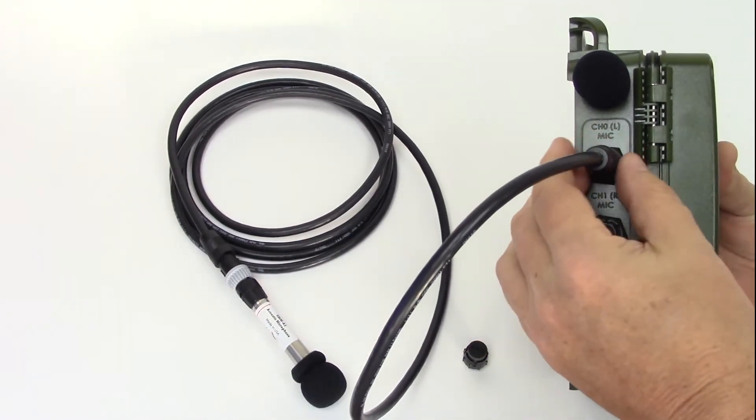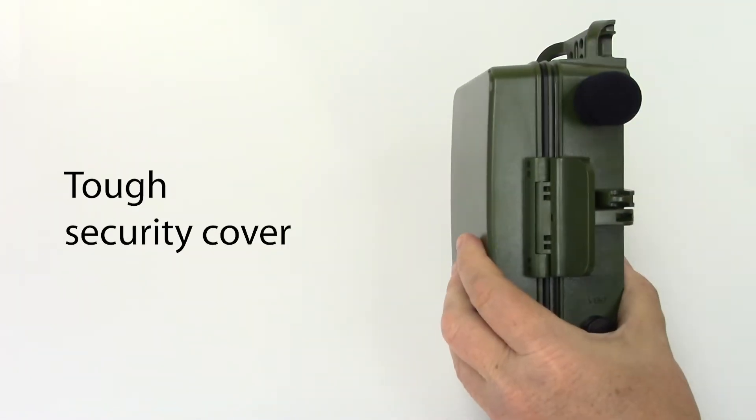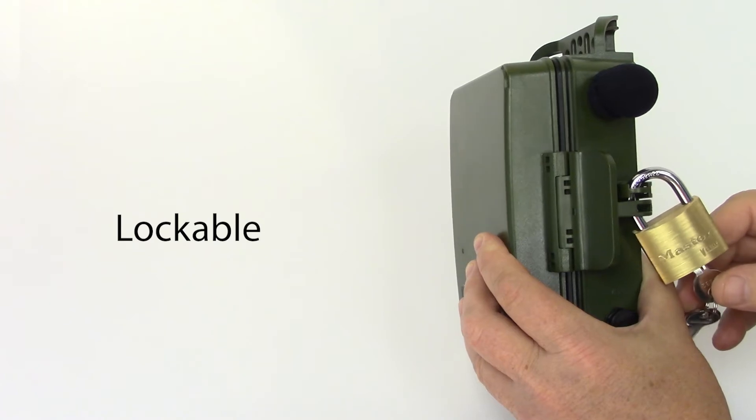If external microphones are connected, they will override the built-in microphones. The recorder is enclosed in an integrated security cover. You can use a padlock so the enclosure seal can't be broken, and that keeps the recorder nice and secure.